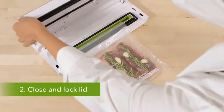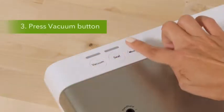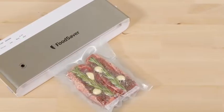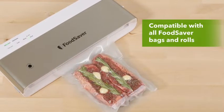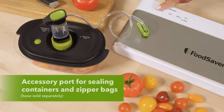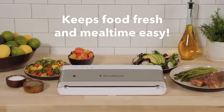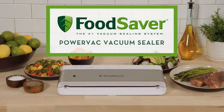Just press the vacuum button to start or stop. In our tests, both grain and raspberries remained completely intact, and we were especially impressed with the machine's ability to vacuum seal strawberries with virtually no juices escaping. There were some air pockets while sealing meat, but the space-saving design and the fact that Food Saver is a well-known brand make this an advantageous purchase, especially for those just getting started with vacuum sealing.